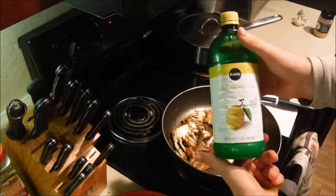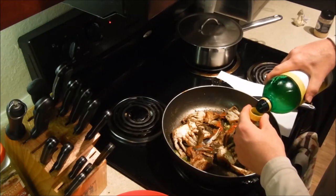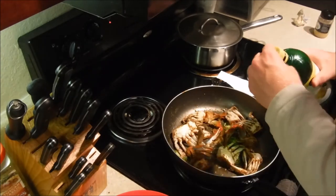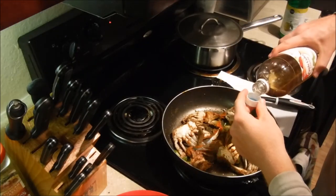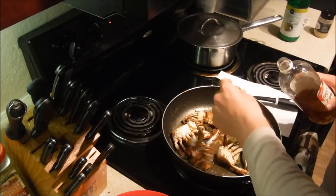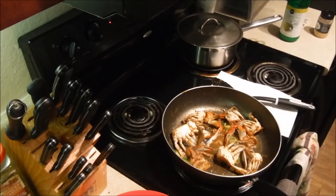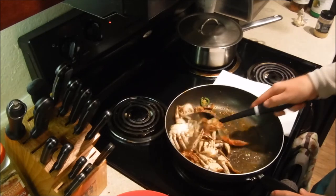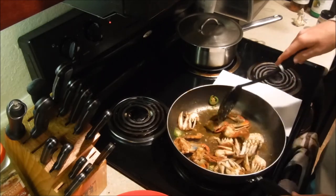Let's top this up with a little bit of lemon juice, just because I don't have any lemon pepper seasoning. Give it about a cap and a half. And just a little bit of apple cider vinegar - about half a cap, let's go with a full cap. All that vinegar does is really keep this crab meat nice and soft, giving that sweet flavor on top of the spice.